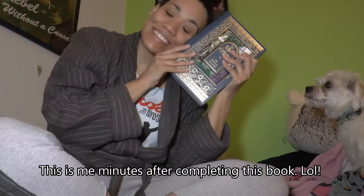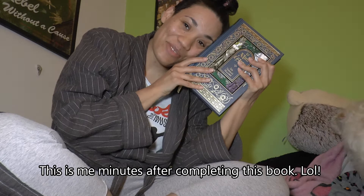Guys, after four years and probably almost four months, I did it. I completed Le Morte d'Arthur! Dance of joy.